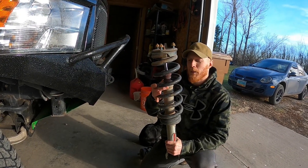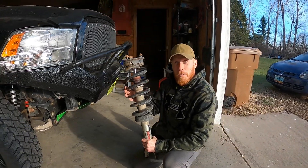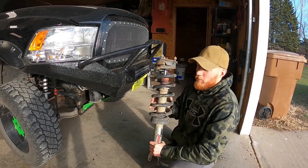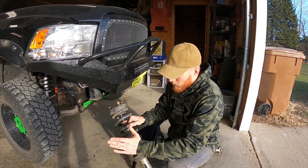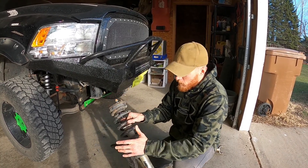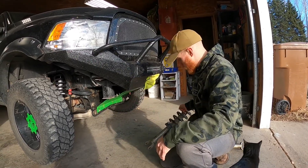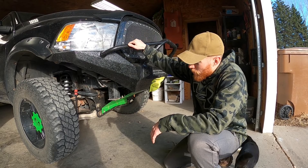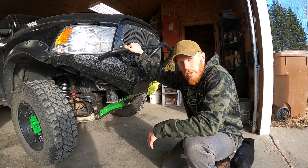This was starting to fall apart — I was a little blown away by these guys. I was disappointed, safe to say. The Rancho struts came with stock springs that you had to put on yourself. The Rough Country ones come with your springs, they come with the struts, and they come pre-assembled, so all you've got to do is throw them in.